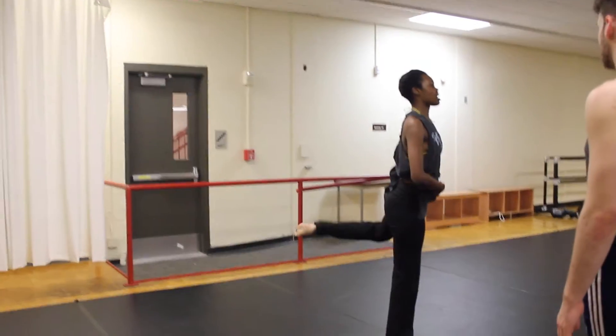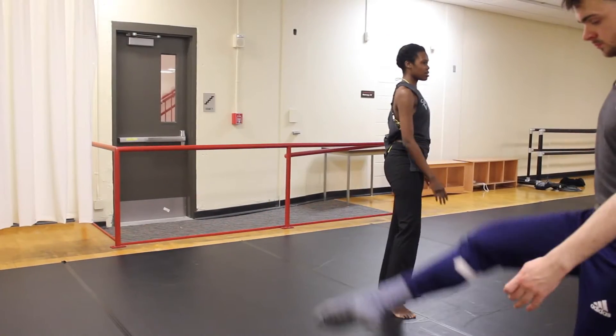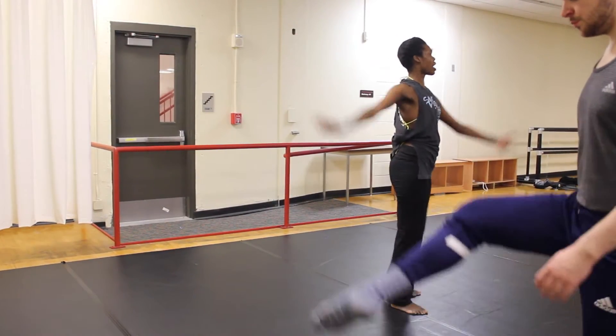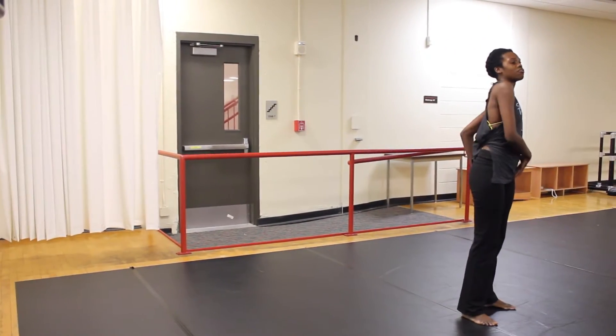Really just allow that ball and socket joint to do its thing. I'm still supporting that. Same thing with your arms — if you want to take those, you can. That's a choice. You're going for the mobility.